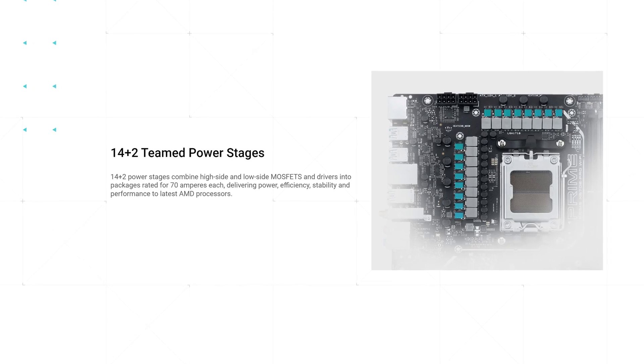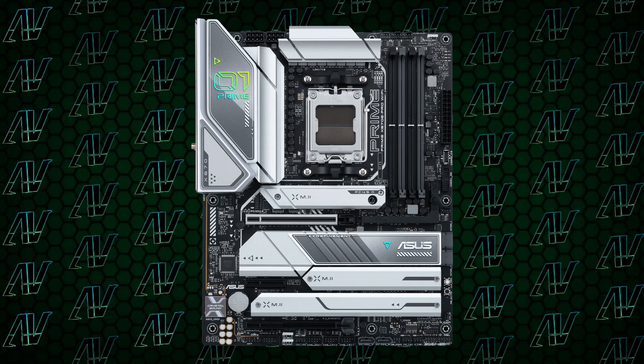Starting with CPU power, here you get 14+2 phases rated at 70 amps — pretty much identical to what the Asus TUF had. It even has the same two full 8-pin connectors for CPU power, so it should be enough for everyone, even if you're running a 7950X.